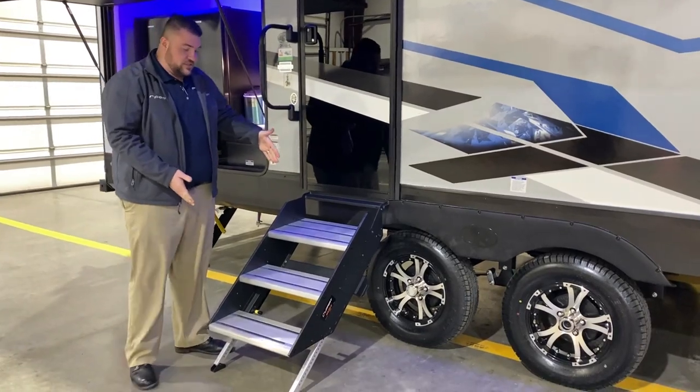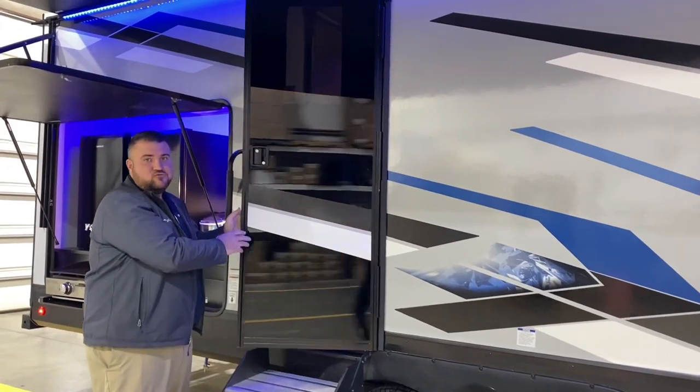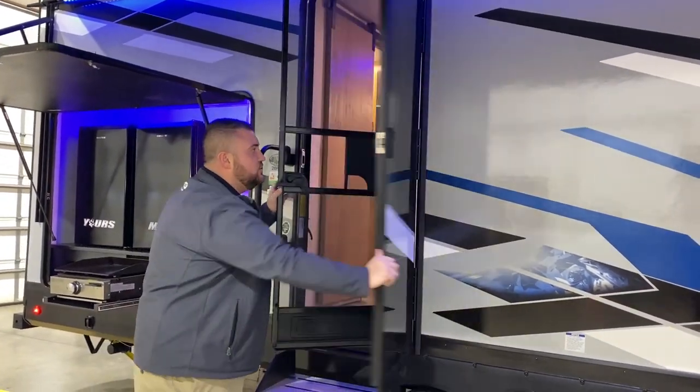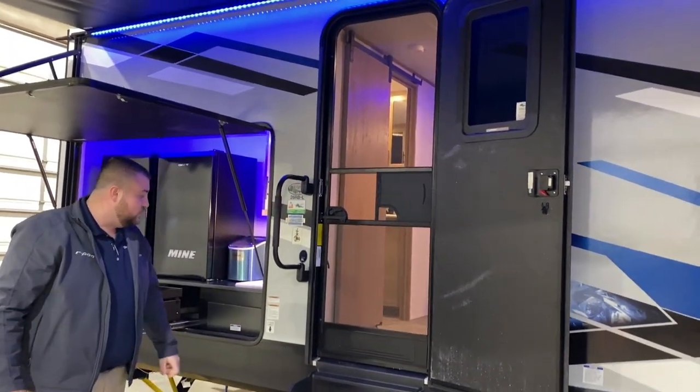We have sturdy steps going into the camper with an oversized grab handle. There's a tempered glass black entrance door — very nice looking — with a window built into it and a full-size screen door.